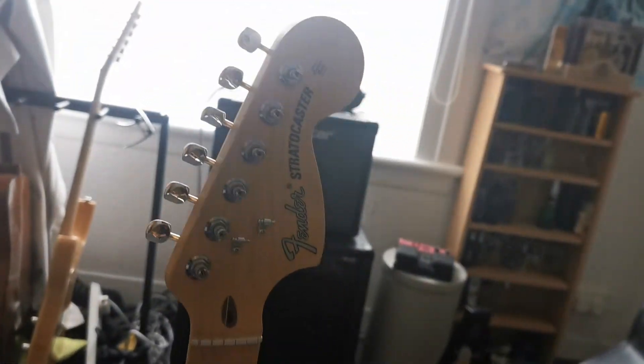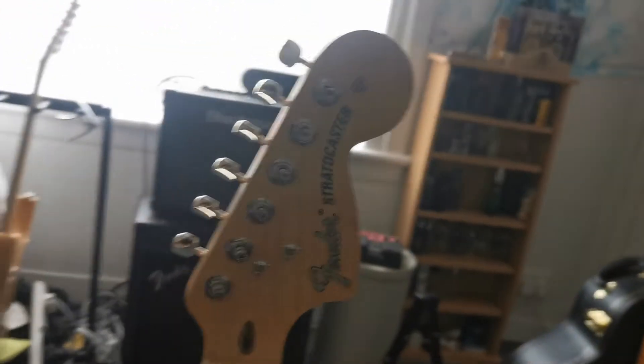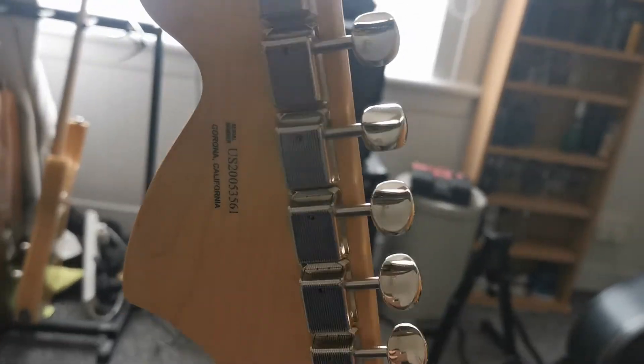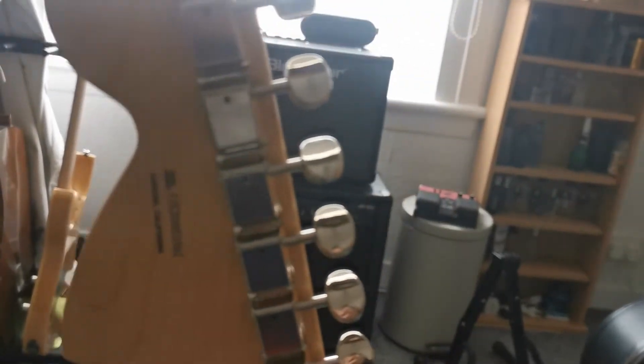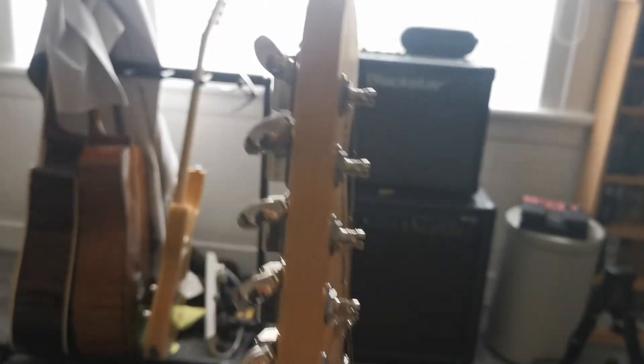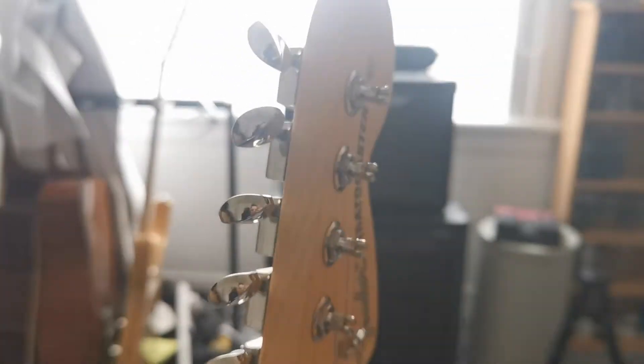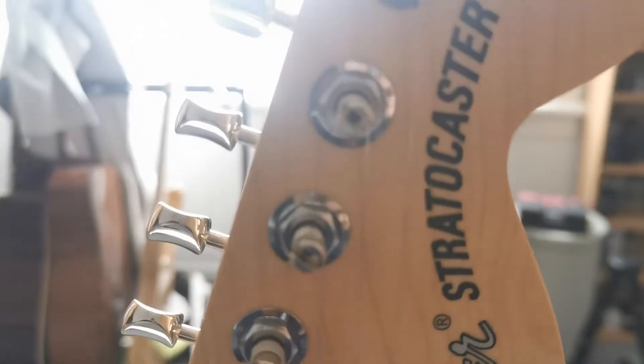Which is quite cool — it's strange to see this on a strat these days, but it's got the big oversized 70s headstock on it, which I really like. It's got the old vintage tuners with those longer pegs and the wee round bits, the vintage tuning pegs where you poke the string in a different way. I'm still working out how to do that properly, but it'll come.